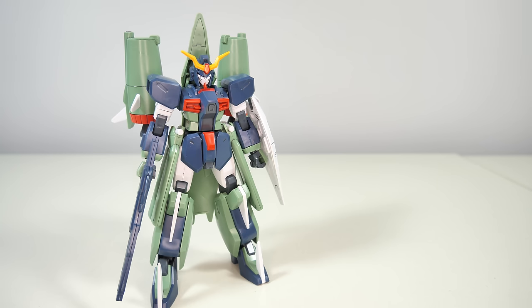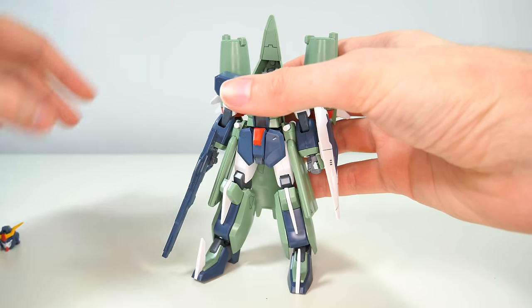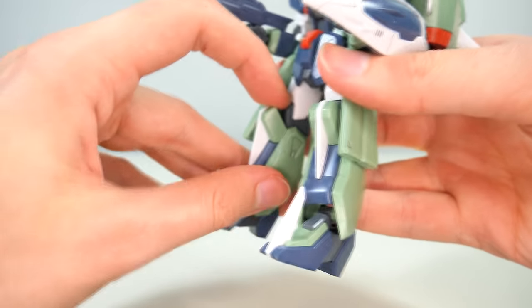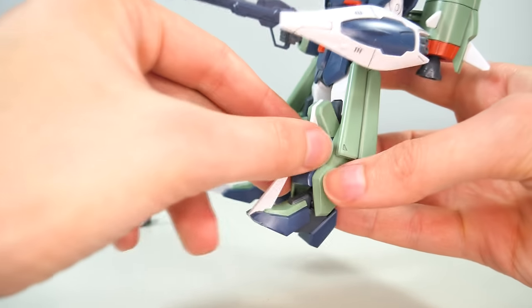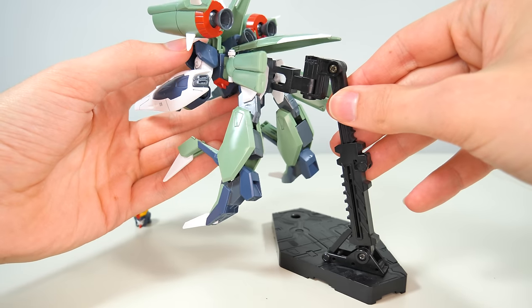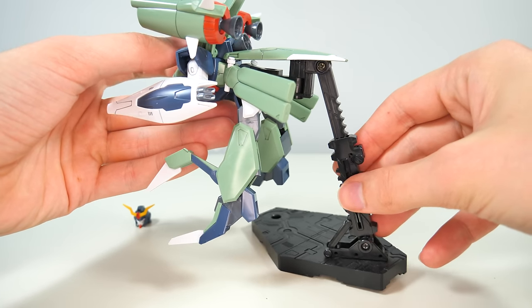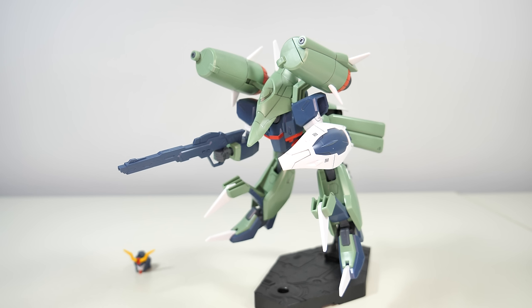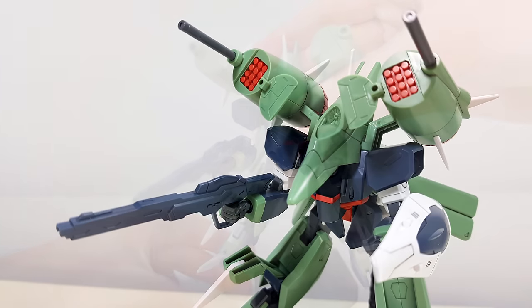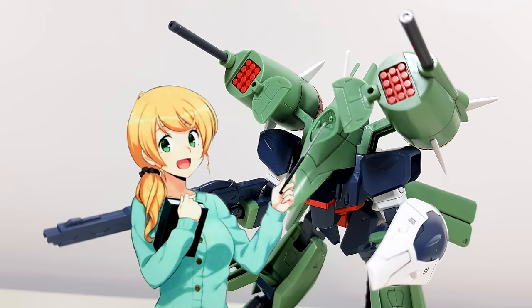Now let's move on to its main gimmick — the transformation. It starts off, as any good transformation should, with a beheading. The body then moves forward, we put the arms in place, and we're already almost done. The only thing left is to pop this out, angle everything correctly, swing the legs forward, and of course attach it to an action base. This was a very easy and also very faithful transformation — it would have been cool if the head also transformed as it should, but so be it. In its mobile armor mode it also has access to one more weapon, the Calidus multi-phase beam cannon.